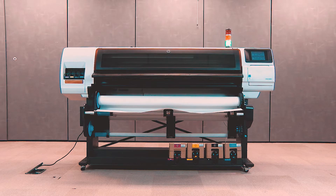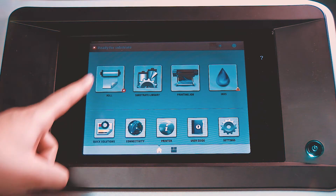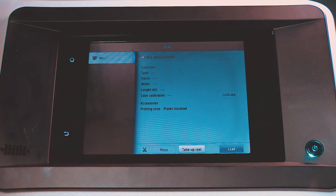Use HP Easy Profiling to build color profiles for the most accurate colors on print jobs. Before you begin, make sure the printer is in ready state, and then load a new substrate.